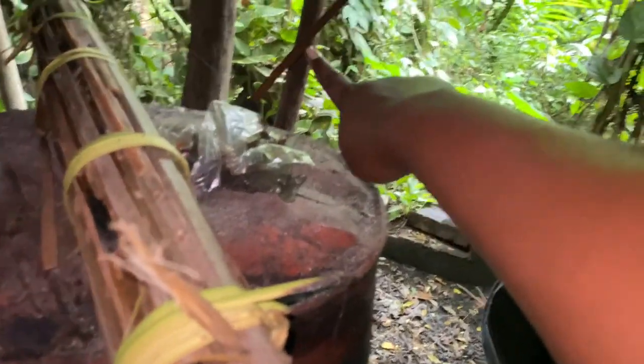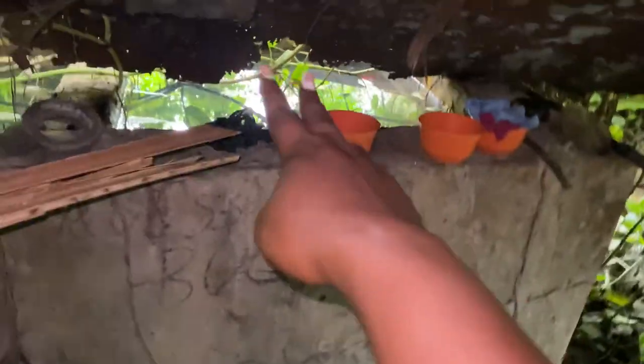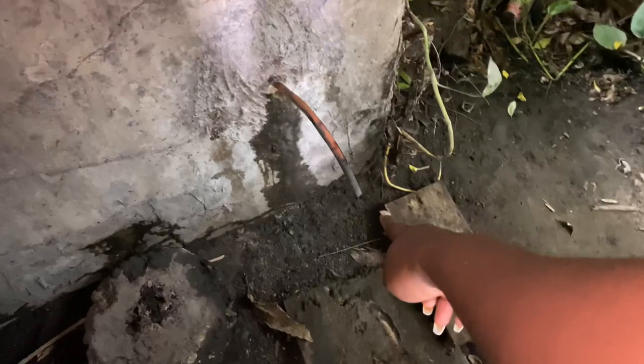So guys, when they cook it, it passes through here — see? And it's connected right to this place. The water here doesn't go in there. This water just keeps it cool, because the vapor that passes through is still hot. And then it comes out over here.